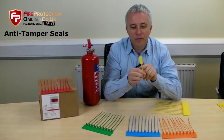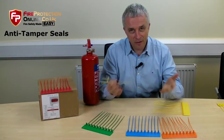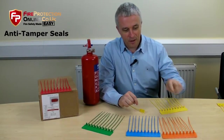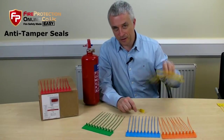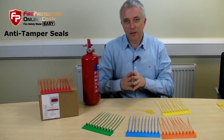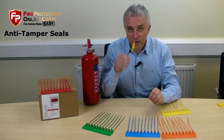Their whole purpose in life is to show, from the exposure, used or not. They use a different colour for each year so from a distance you can tell if it's current. The tradition this year, 2015, is yellow.